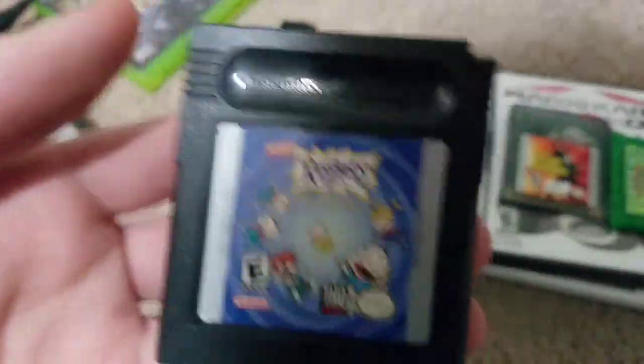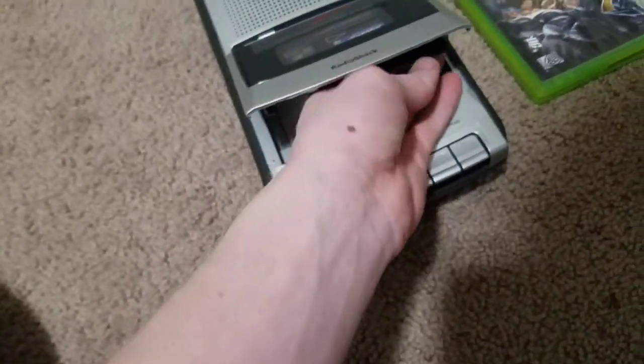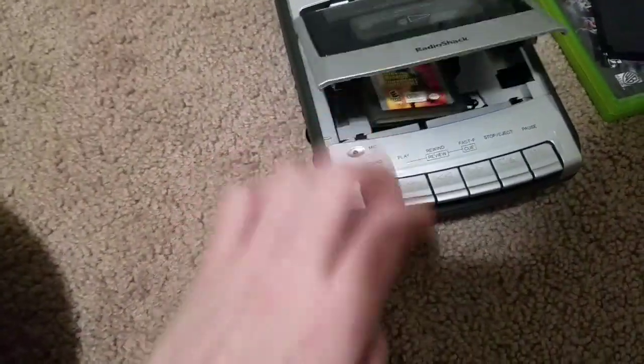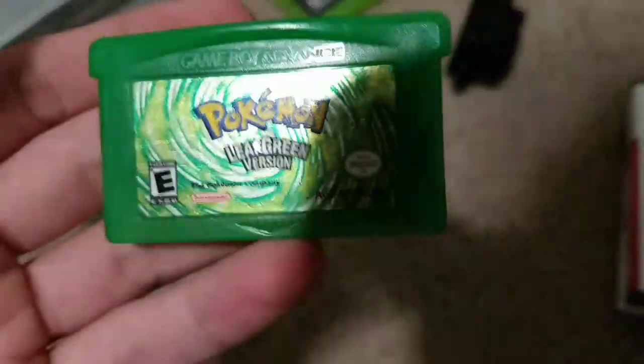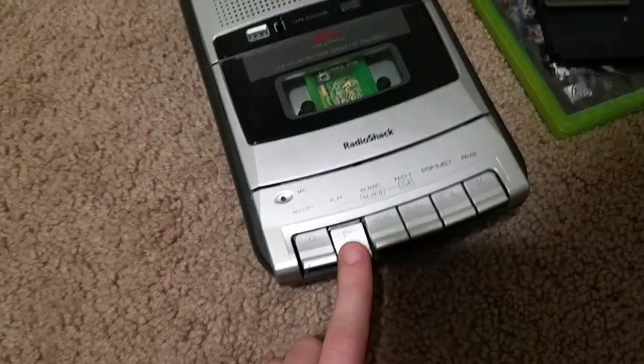How about Mortal Kombat vs DC Universe? Those don't work. Try some Nintendo stuff — Rugrats Time Travelers doesn't work. Mission Impossible on the Game Boy Color doesn't fit either. Leaf Green — oh, it fits! But it's actually moving my game, I don't want that.